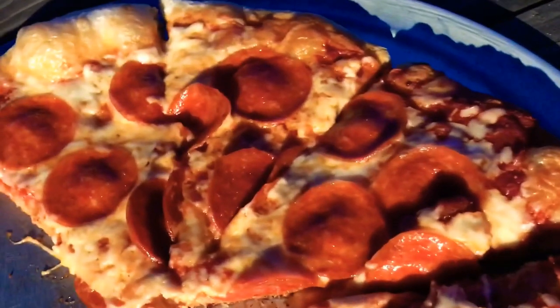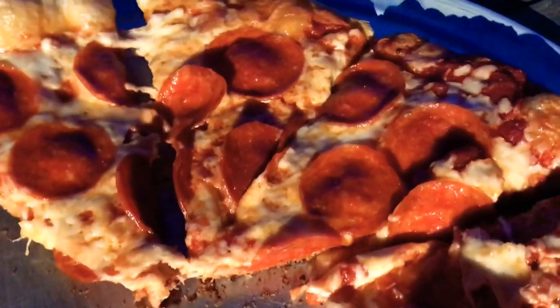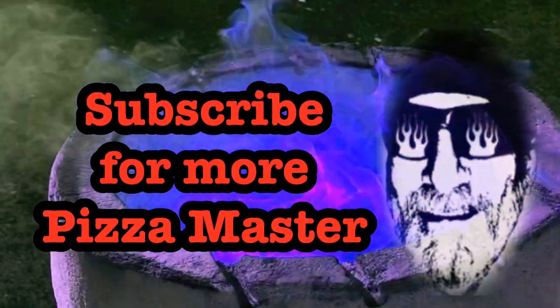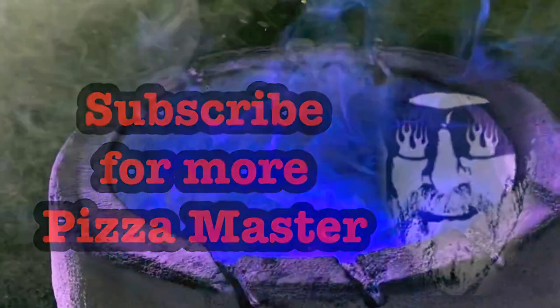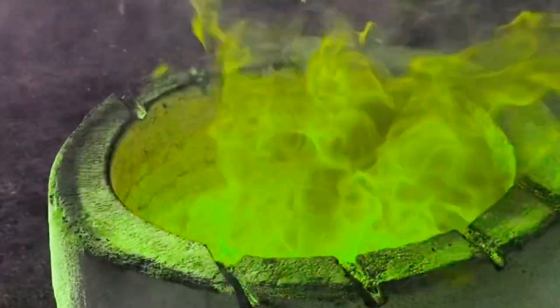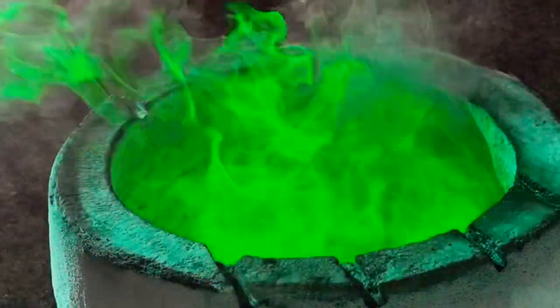Hey everybody, thanks for watching, I really appreciate it. Do me a favor — don't forget to subscribe. And if you do, leave me a comment in the comment section, let me know you subscribed so I can reach out and thank you personally, because I really appreciate it. So until the next video, take care guys.